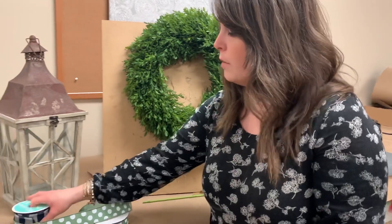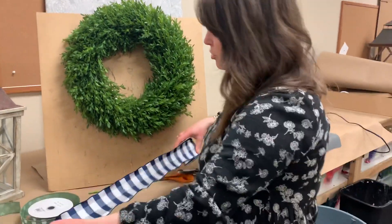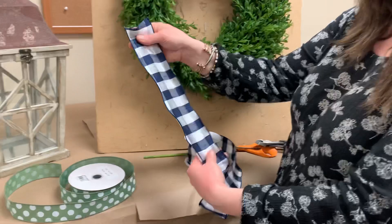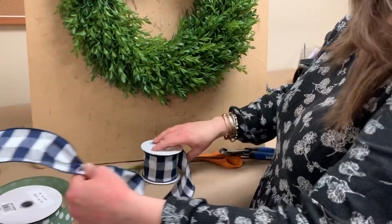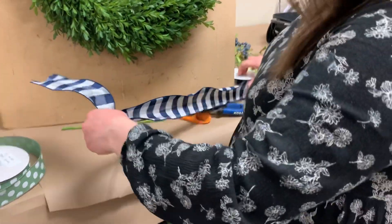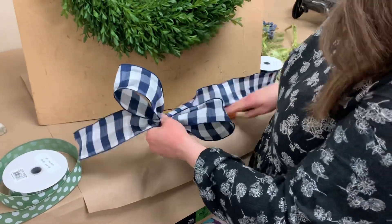For this one I chose two different ribbons. First up is the two-and-a-half inch navy check — this one just came back in stock. We love this all year long. It's got two shades of blue, which looks really good with the berries. We're just going to take this and make a couple loops in our hand, about four to five inches each. Then cut that tail.